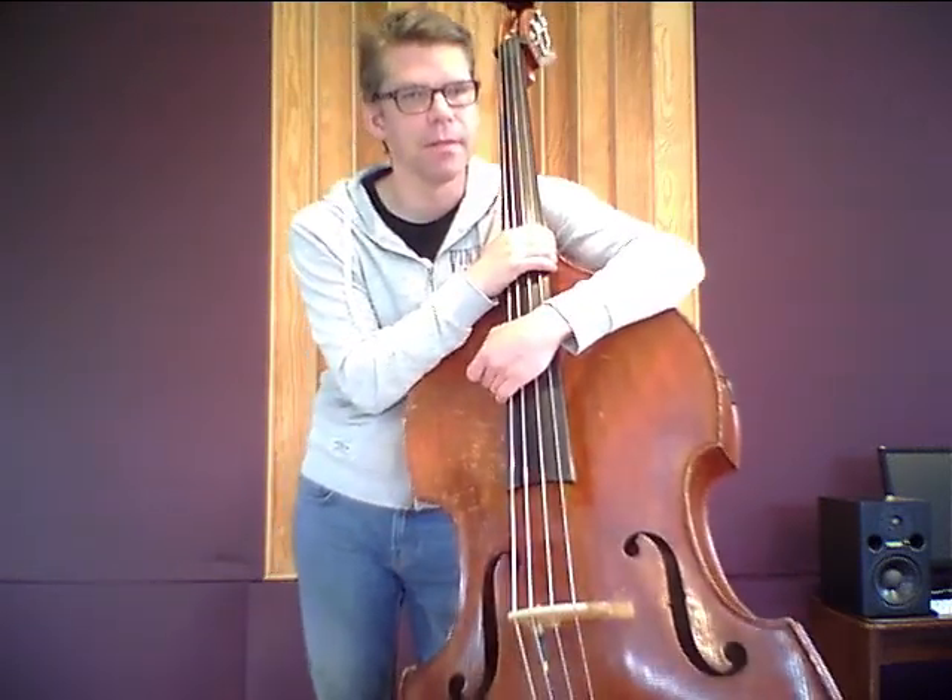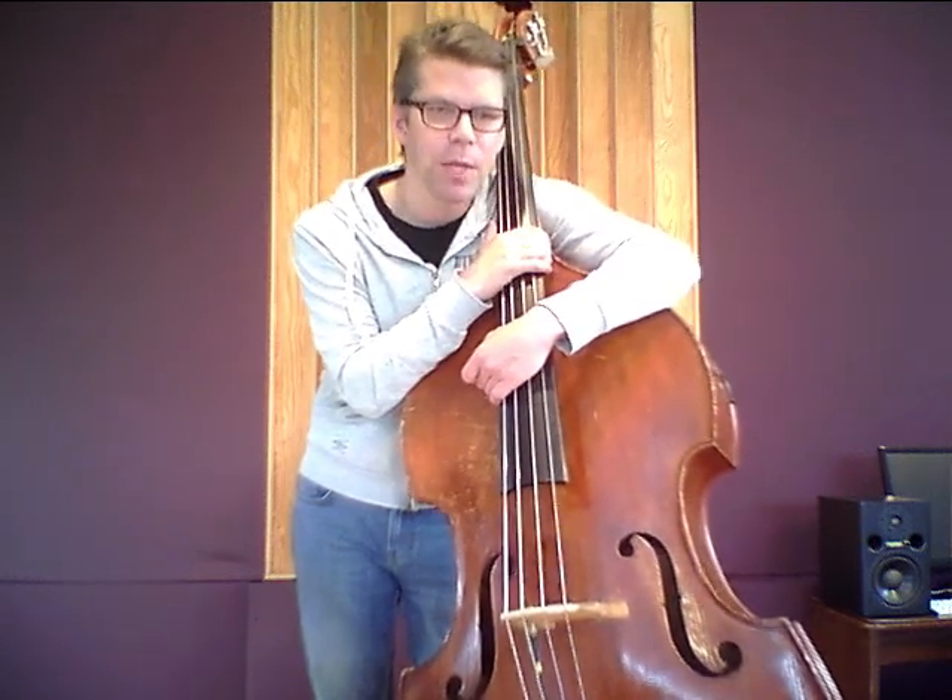I haven't played the strings in a band context yet, but I think this is going to work very well. I'll keep you updated. Please ask any questions in the comments and I'll answer as soon as possible. Please click on the other string videos or on my String Matrix on my website. Thanks for watching. Goodbye.